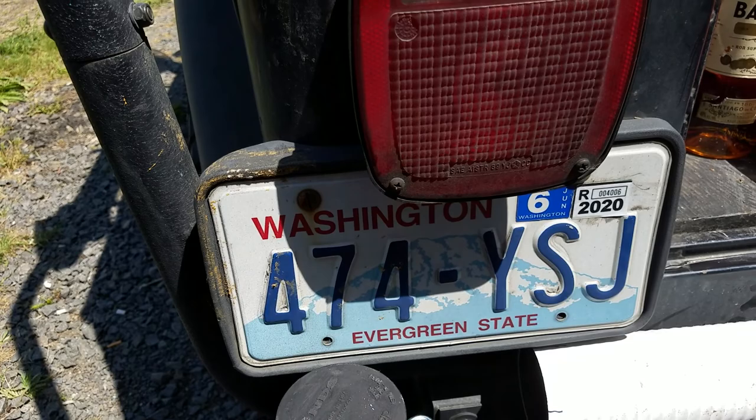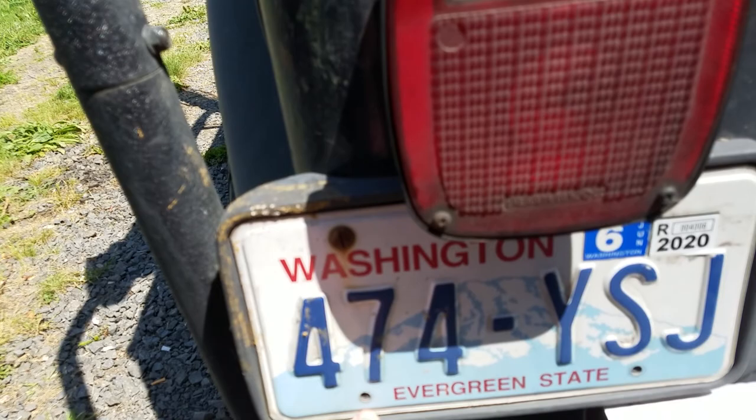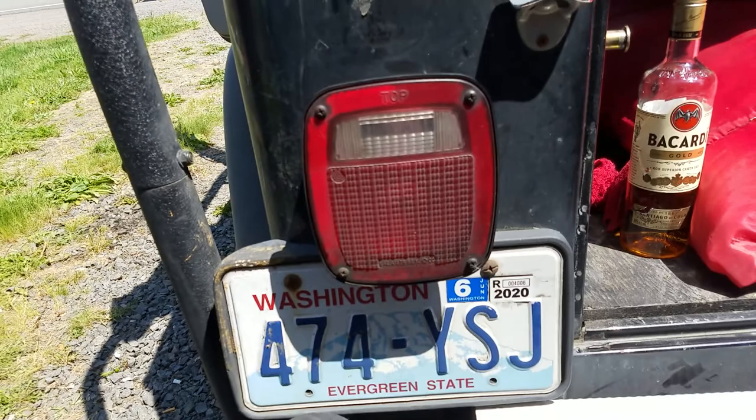It's about two gallons of water. I didn't want to go any higher right here because I didn't want to go over the license plate and have it sticking up.